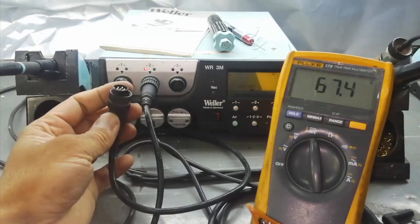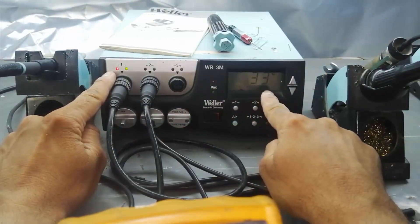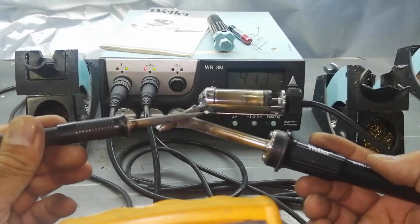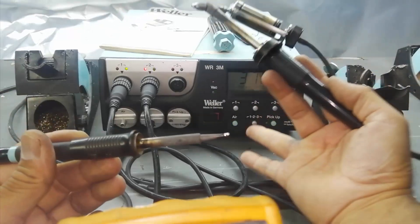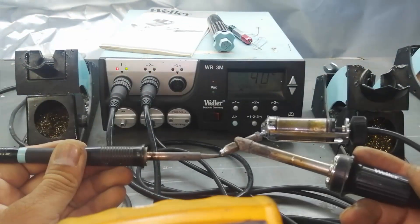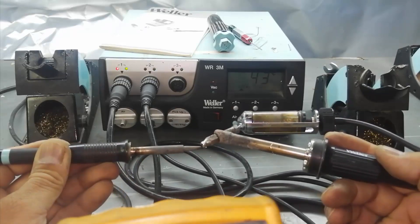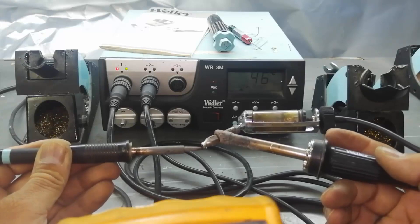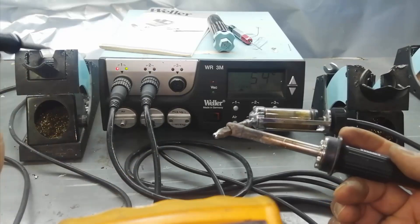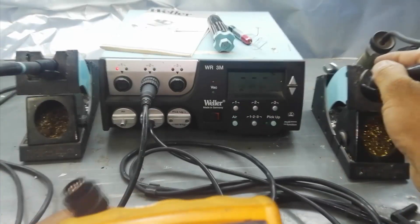At the same time, if I connect the desoldering gun here, it is detected but the temperature is not rising. I will check — I heat it up from channel number one and put the soldering iron on it. That means the sensor of this desoldering gun is working, but the heating element is not working. We will check where the problem is.